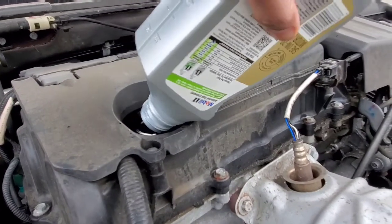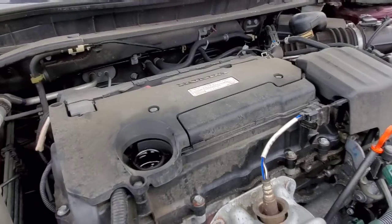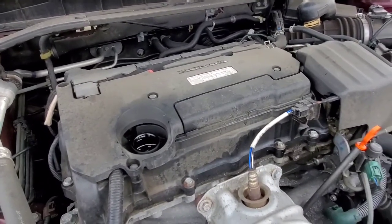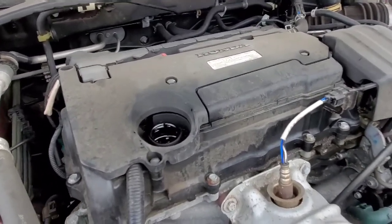Some other time I'll tell you how the engine works. There are pistons that go up and down. And that's how it works, you know, the gas pipeline and all that. We'll talk about that later. But right now, we just learned where to put oil.